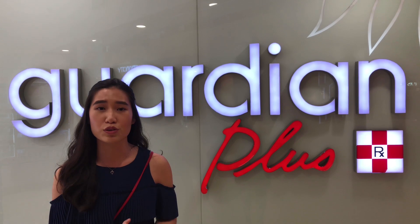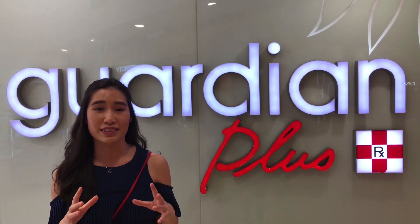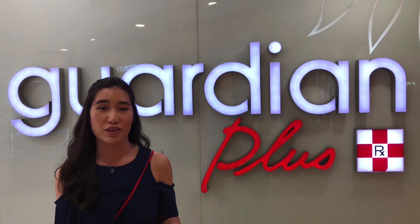Whether it be for school, for work, or for a formal occasion, everything that I'll be putting together today in this makeup bag will suit all your needs. So let's go!